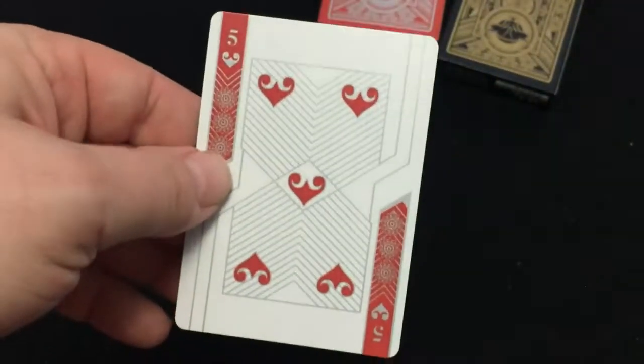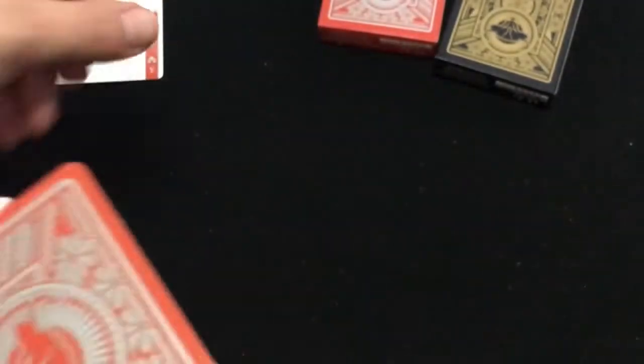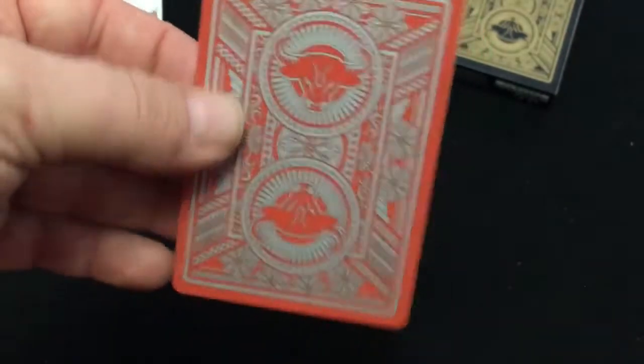Then we get to the cards. You get a gaff card — it's a five of hearts on one side, jack of spades on the other — a double facer. You also get a double backer. Nice metallic inks, and it is a borderless design.